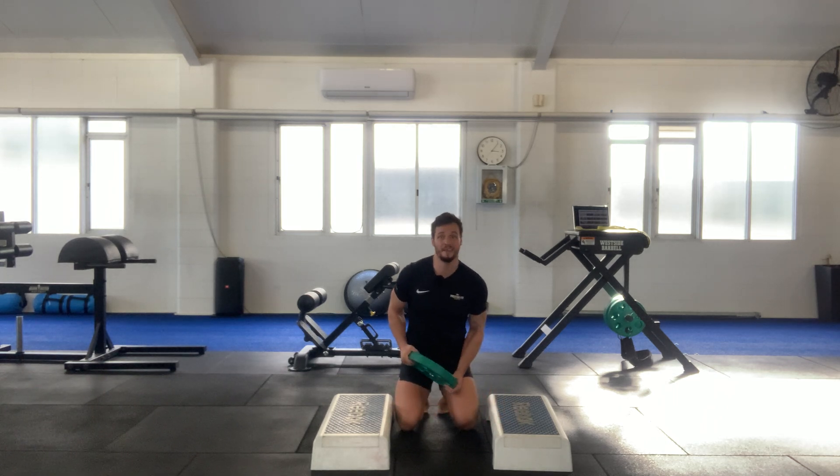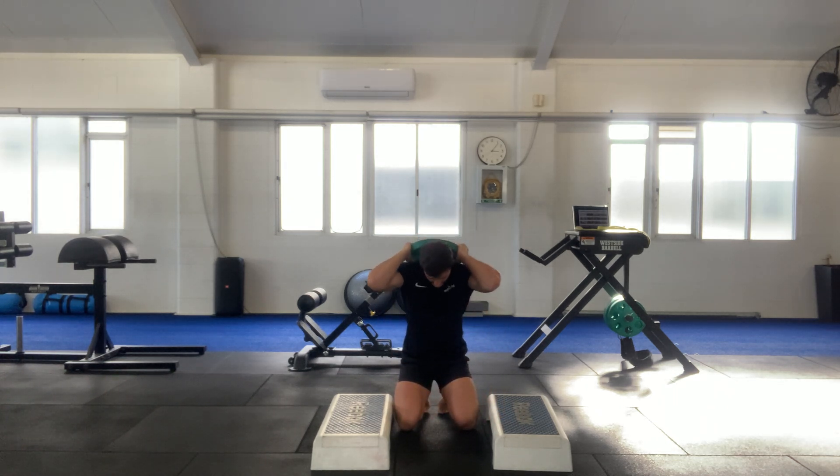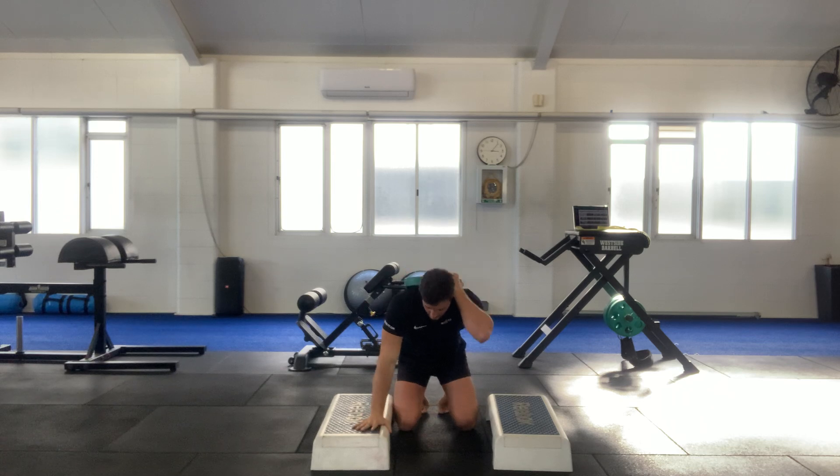Loaded deep push-up. You may need someone to help you with this, but there is a way to do it if you're on your own — just place the weight behind your neck like so, making sure that you remain dead flat.